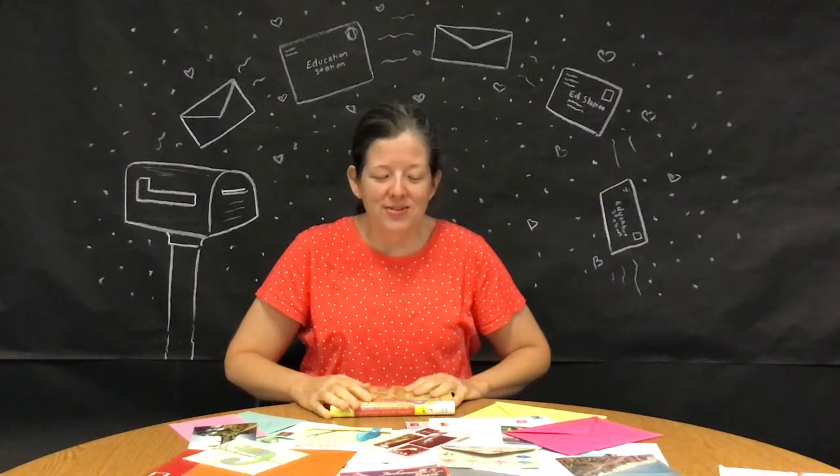Hello everyone and welcome to Volusia Reads Education Station. I'm Miss Lara from the Port Orange Regional Library and today I'm going to talk to you about writing letters. As you can see, I have been receiving a lot of mail lately. Don't you love to go to your mailbox, open it up, and see a letter that was sent to you? Isn't it so fun to get letters from family and friends?